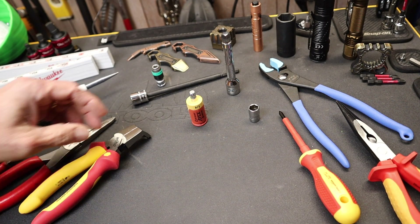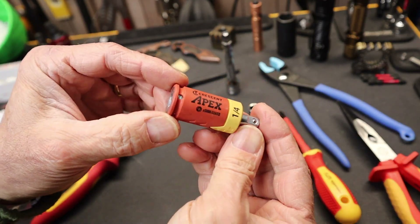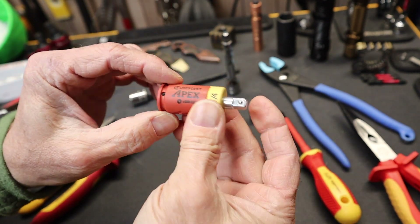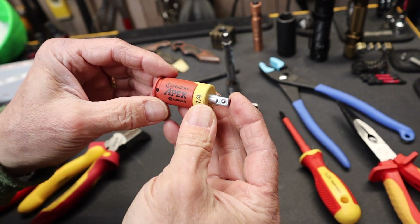Howdy folks, Doc here with Last Best Tool. The Crescent Apex company makes a handful of these little devices that are basically insulators. This one is quarter-square, so they're impact-rated, and they sell for between eight and ten dollars depending.